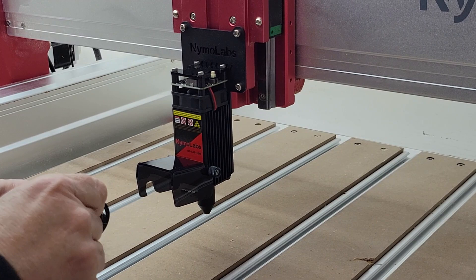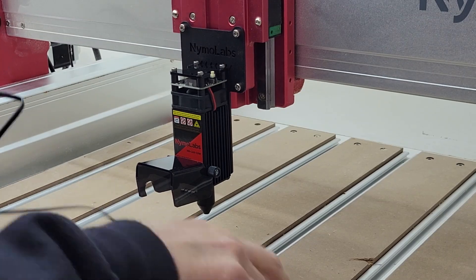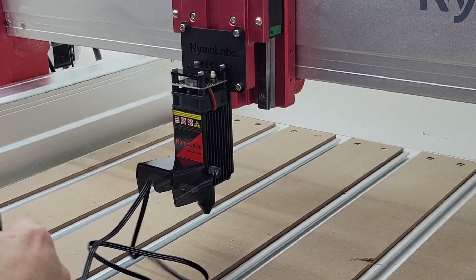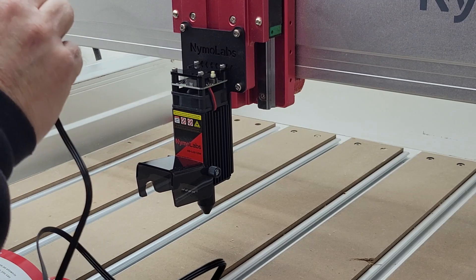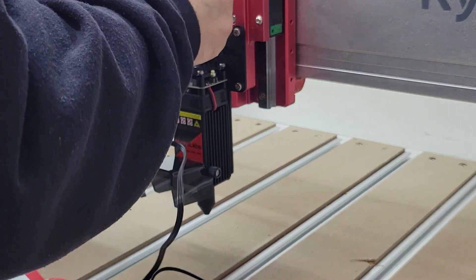A few days ago I made a video about installing the 10 watt laser module on my NEMA Labs NBS 6040 CNC router. I'll have a link to that video down below in the description. The laser worked well as expected but I really wasn't happy with the way it mounted.